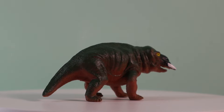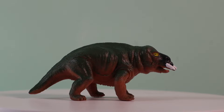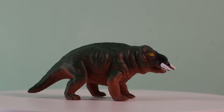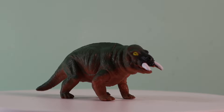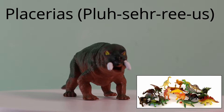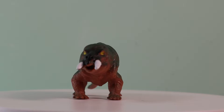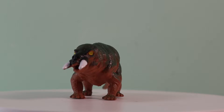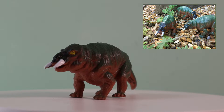As many model collectors will know, Dicynodont replicas are rare and difficult to find. However, Everything Dinosaur also stocks a model of the North American Placerias. This little figure is part of a set of prehistoric animal models but it can be ordered individually. In fact, many of our customers order two or three of these inexpensive models at a time so they can build up their own Placerias herd.